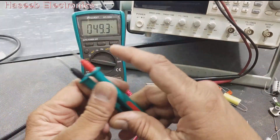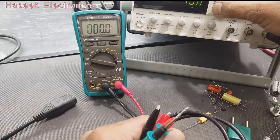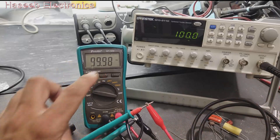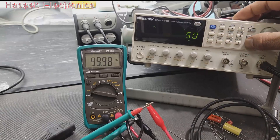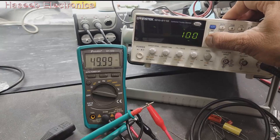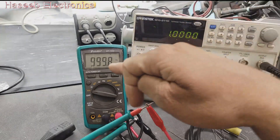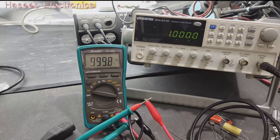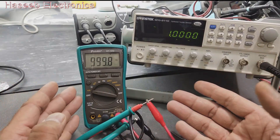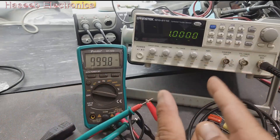We can also check frequency in DC voltage mode. For example, with a 100 Hz signal it reads 0.903 volt and frequency 99.98 hertz. At 50 hertz it reads 49.9 hertz. At 1 megahertz it is not reading, but at 1 kilohertz it works fine. So the maximum frequency it can measure while also reading AC or DC voltage is 1 kilohertz — which is good, since normal multimeters typically handle up to 50 Hz or 400 Hz.